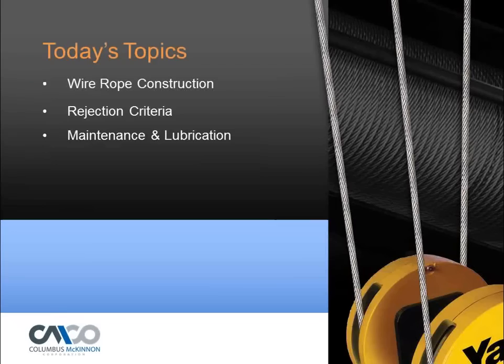Good morning everybody. Today's topic is going to cover wire rope construction, rejection criteria, and maintenance and lubrication to keep your wire ropes in good shape — that's probably the most key element. Last month or two webinars ago we covered chain for hoists, and now we're going over wire rope, so hopefully we can keep all the hoists safe out there by doing these webinars.